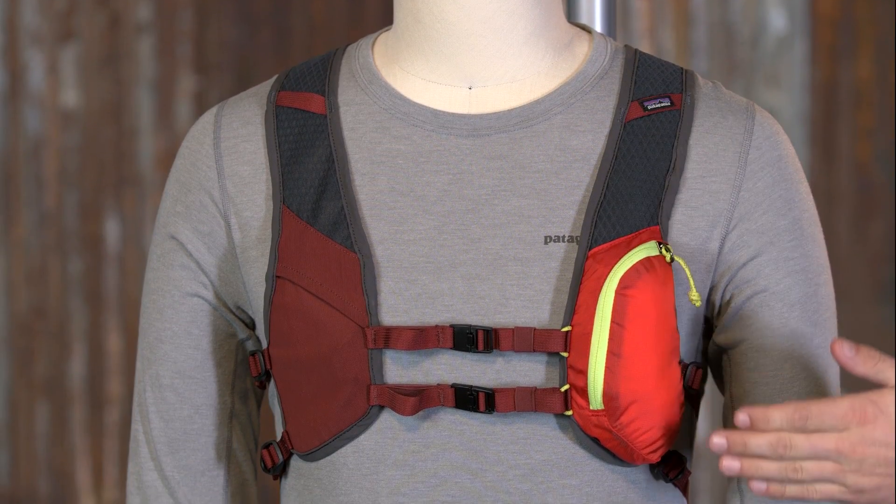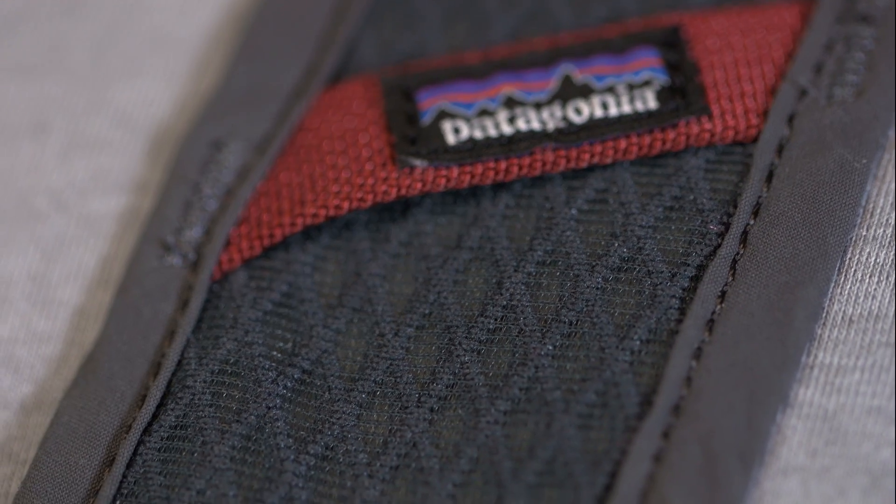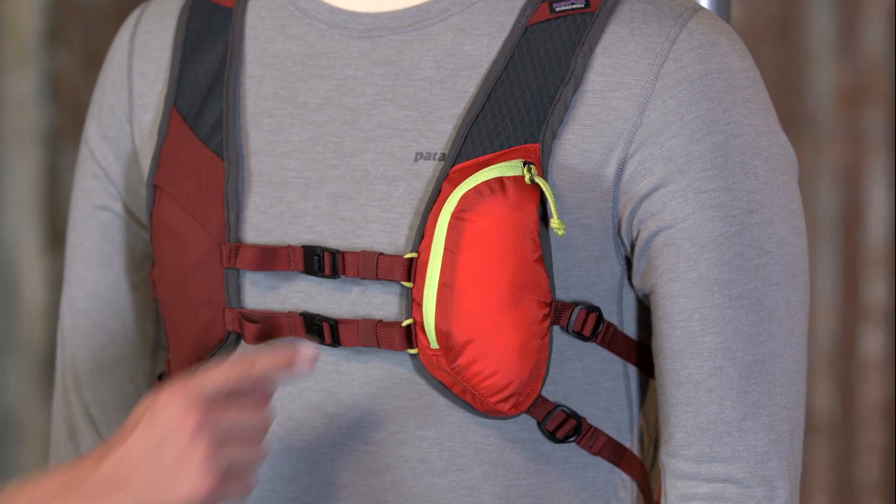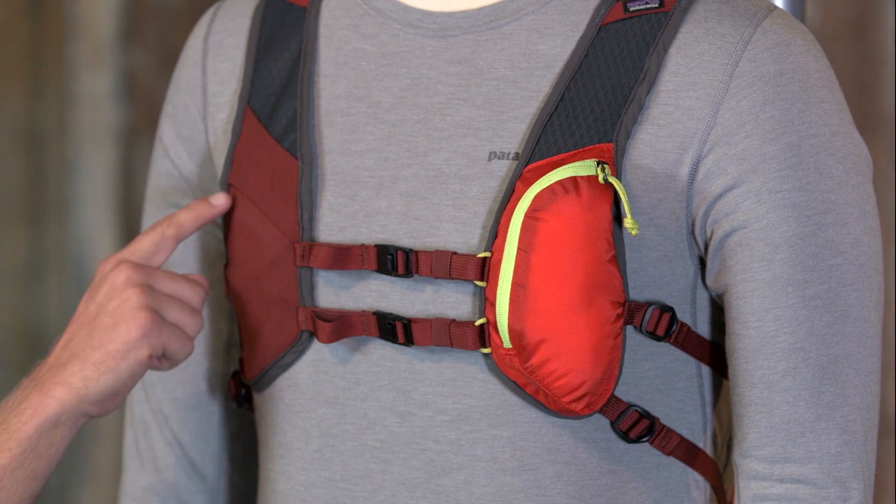The shoulder straps form a highly breathable airflow mesh to keep you cool and comfortable in the heat, with a smooth edge binding that feels comfortable against bare skin. The straps also have two stash pockets to store small items that you want handy, such as energy gels or a small camera.